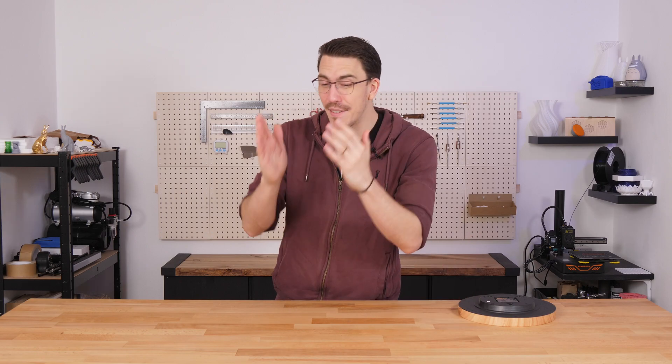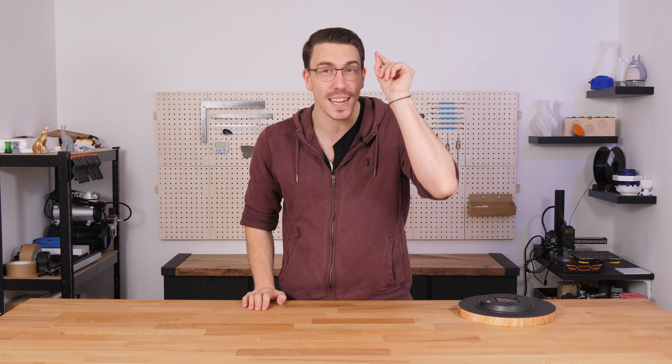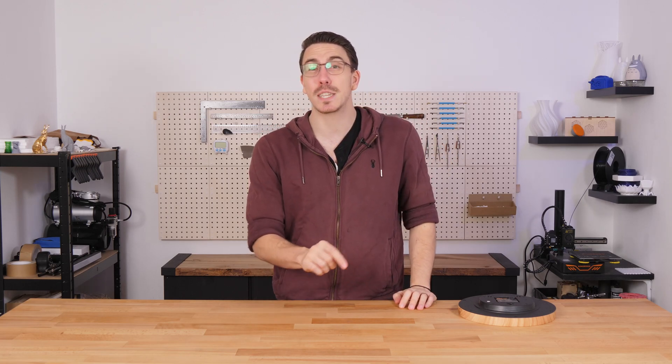I've never worked with clocks and I've never worked with gears. So let's dive straight into this. A small portion of this video is sponsored by PCBWay. Just before I jump into my design program of choice, which is going to be Blender, I need to decide exactly how I'm going to power this.